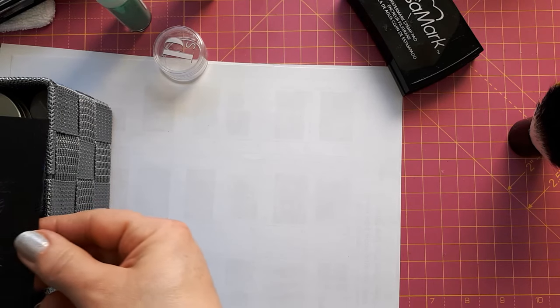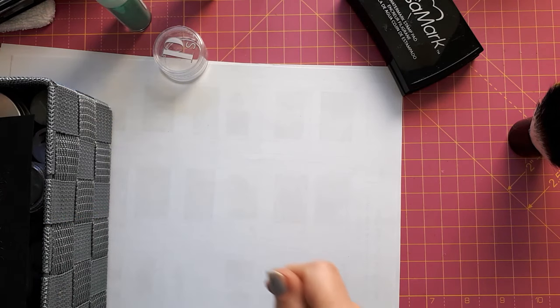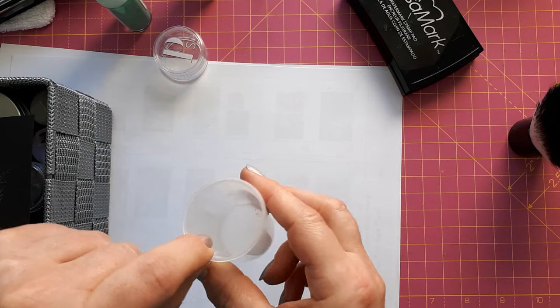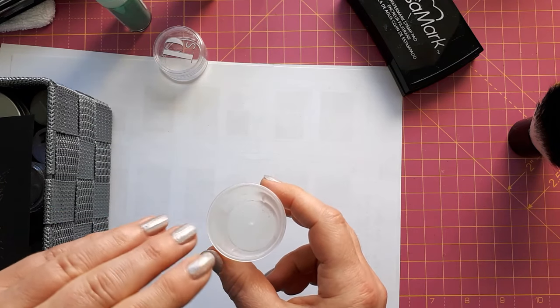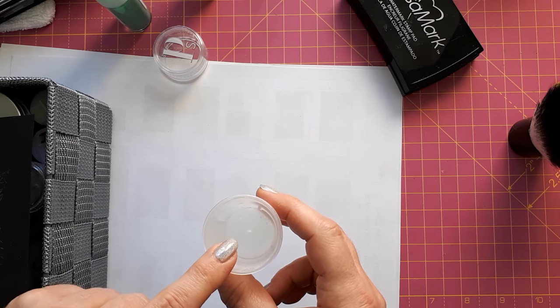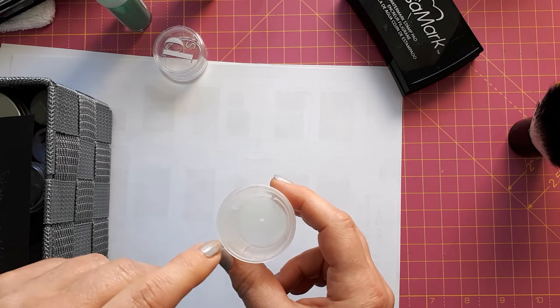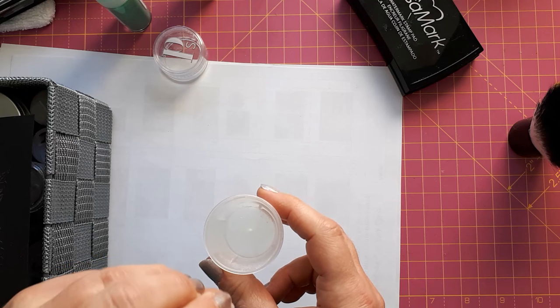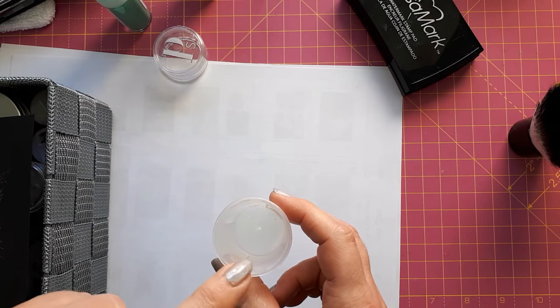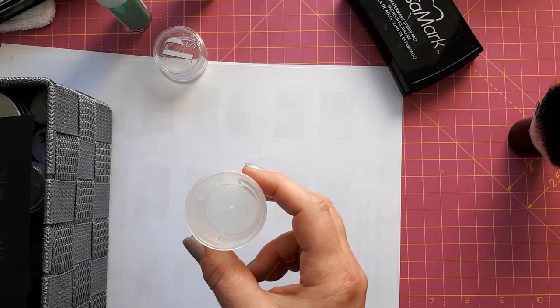I mixed the clear embossing powder with a mica powder in a little pot and applied it, but that was a huge fail — mainly because the embossing powder stuck to the image and the mica powder sat on top. I thought it was a fail and ditched it, but it probably would have worked because I did something similar afterwards.